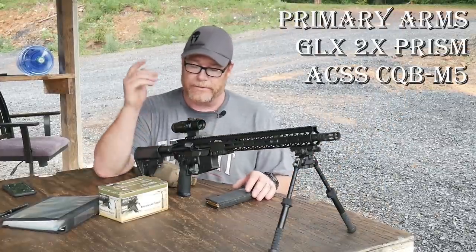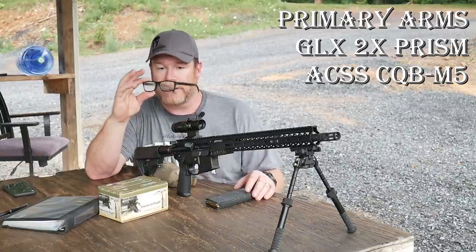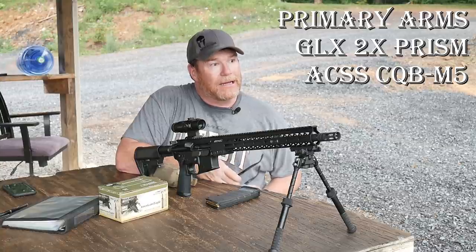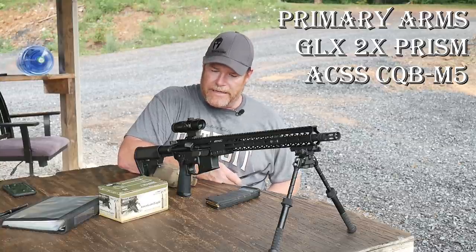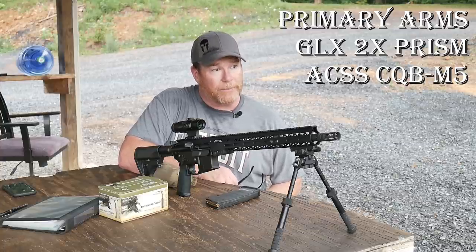All right, so we're sitting out at the range. Two times prism scope. So what's cool about this guy? Well, first of all, humidity level just went to an all-time high. And this thing is pretty amazing. I've tried it out, like you saw on the AK-47, and it did pretty good.